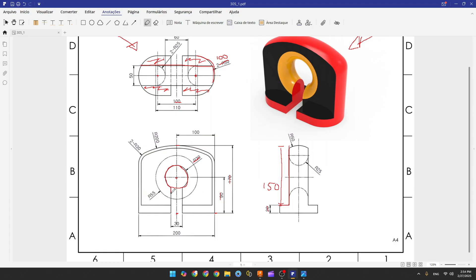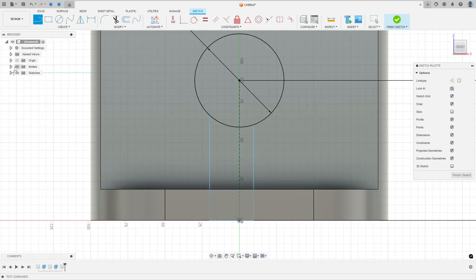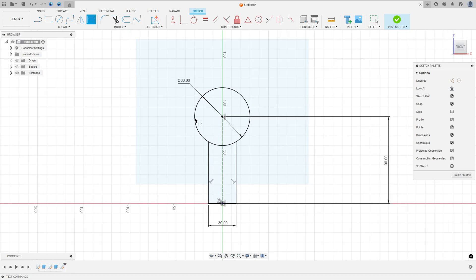Now we need to create two lines to make a cut. The distance between these two lines is 30 millimeters. First, select Line with Construction Line type and make a construction line in the center, then select Line again and remove the Construction Line type. Hide the body if needed. Go to Constrain, select the midpoint and the center point of this line, then go to Sketch Dimension and set the distance to 30 millimeters.